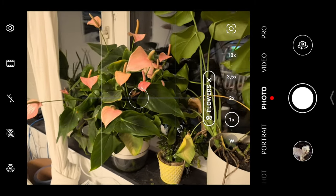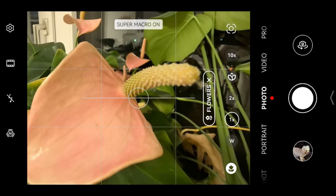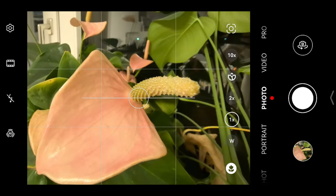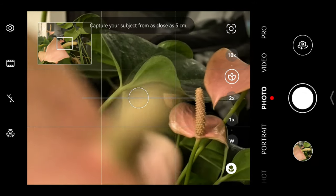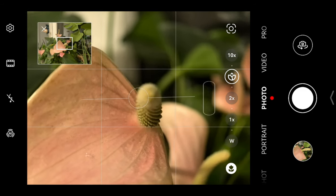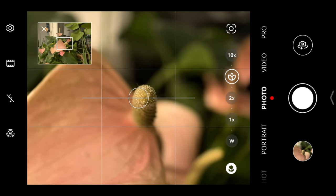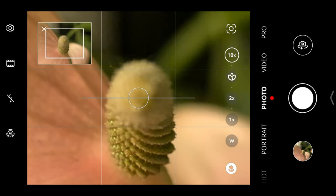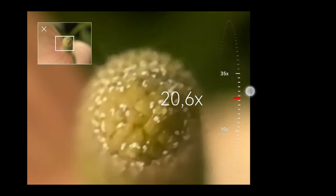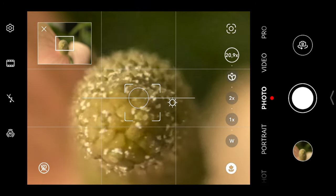Now the Huawei Pura 70 Ultra. Going a bit closer, it goes into macro mode automatically and you can get pretty close. Let's take a shot. It also has a dedicated macro option — a tele macro camera. Let's try to get this in focus, though it has very shallow depth of field. Can I go even 10 times? Yes. Can I go more? 20 times. Does that make sense? Wow.